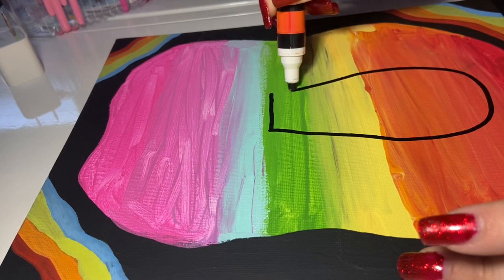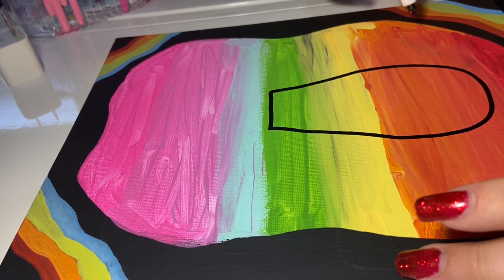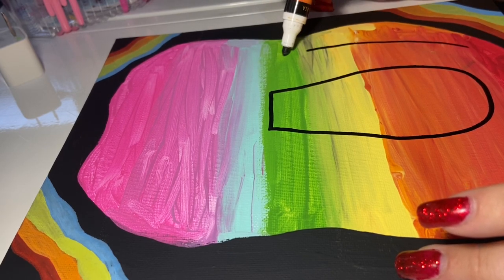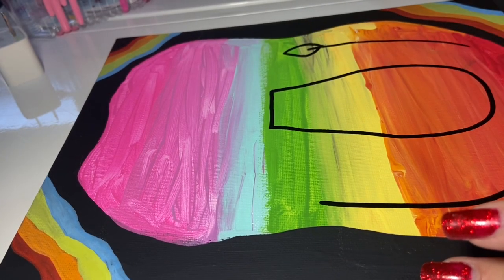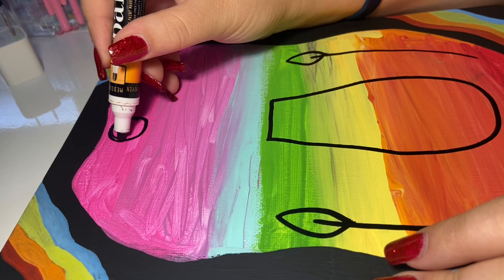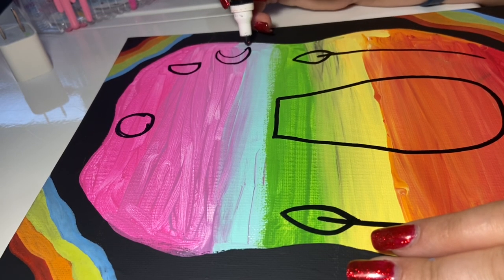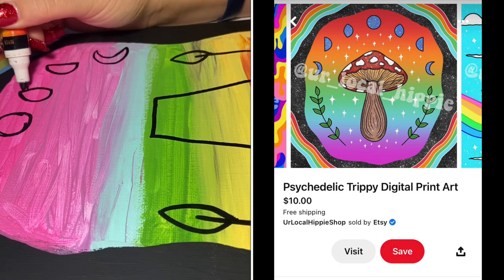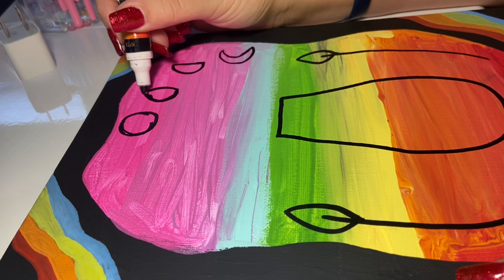Taking a black acrylic marker — this is a size medium marker. I'm drawing the mushroom stem and then working on the leaves that will be on each side of the mushroom. I'm basically just mapping out where everything is going to be, a rough sketch. This part is where I'm mapping out the phases of the moon. This was my roughest part of this painting, but I tried my best and as long as you do too, hopefully you'll like the outcome as well.